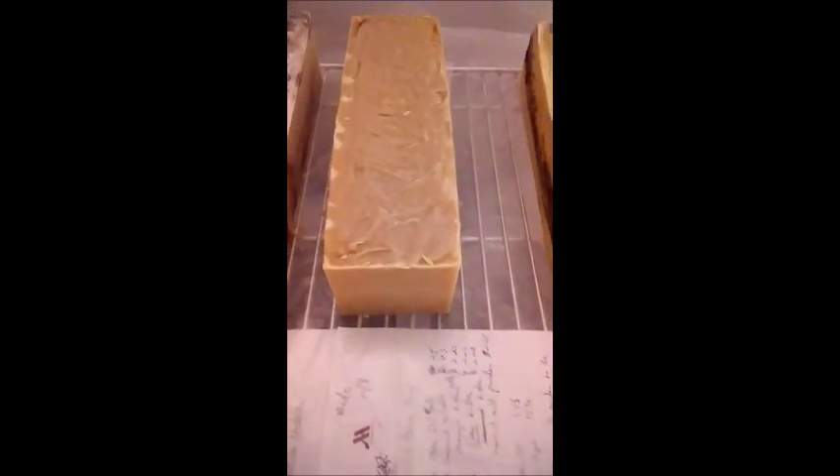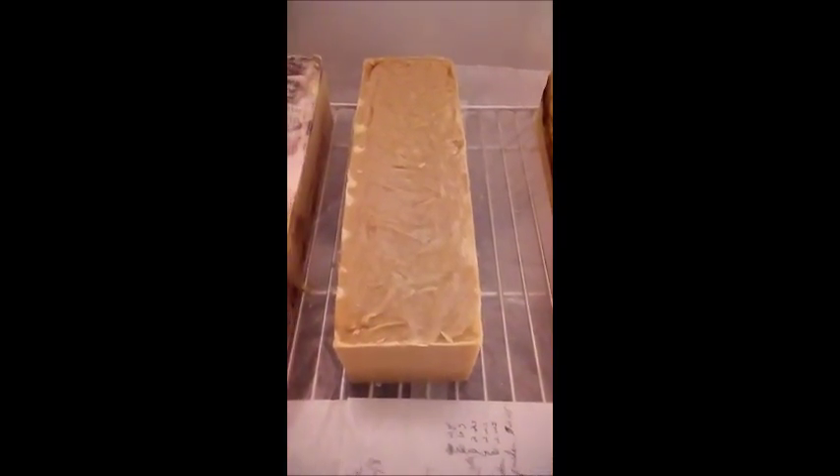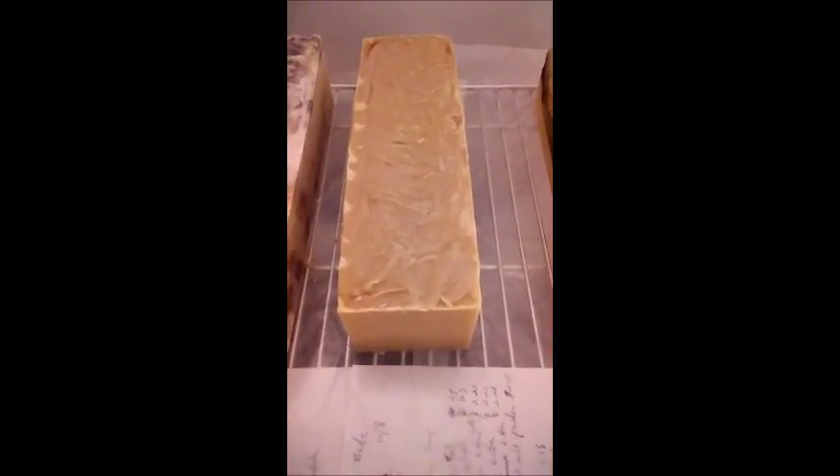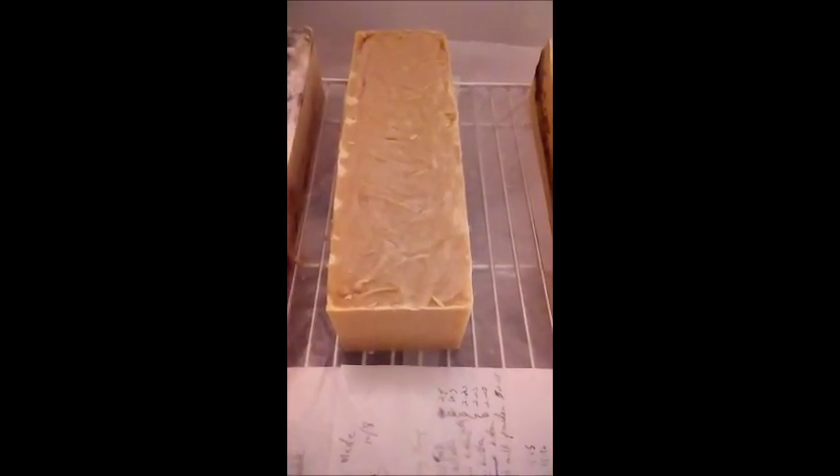Remember, we sell our soap by the loaves, uncut or cut. But you may want to buy an uncut one and cut it to your specifications, because we cut our bars thick.